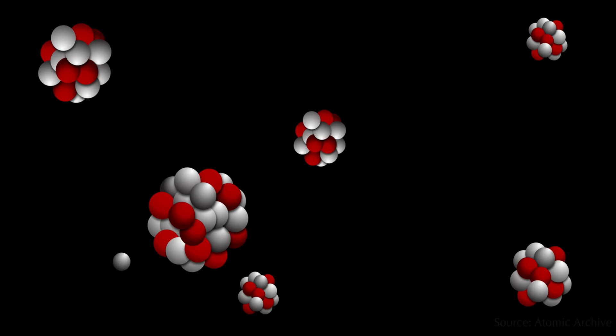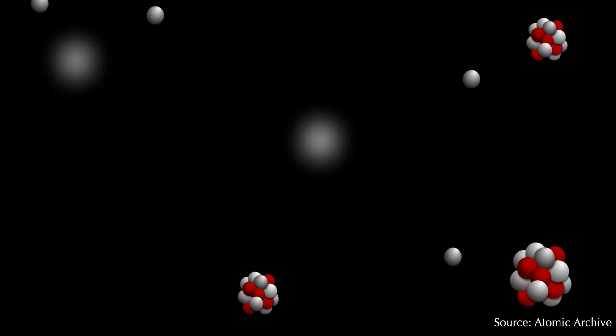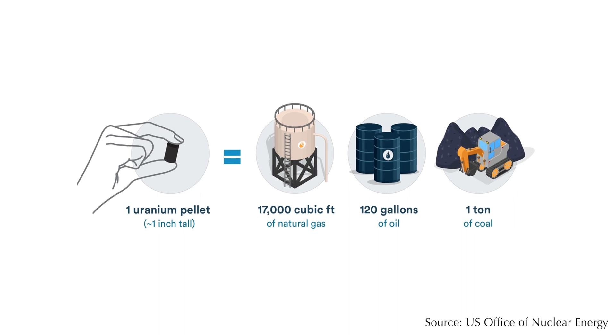Now this heat might not be very significant by itself, but when you consider just how many atoms there are in a very small amount of uranium, things pile up very, very quickly.